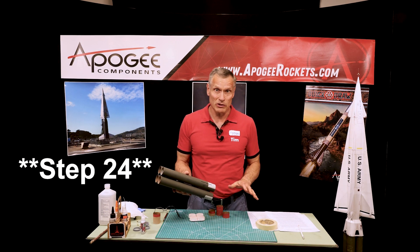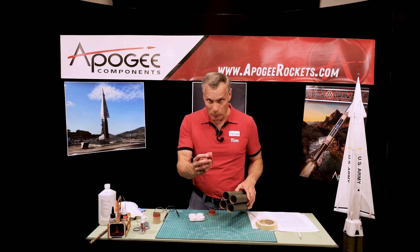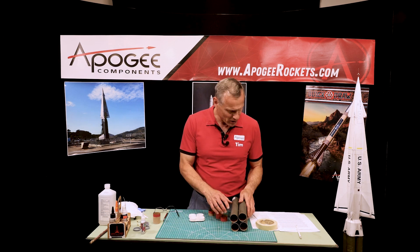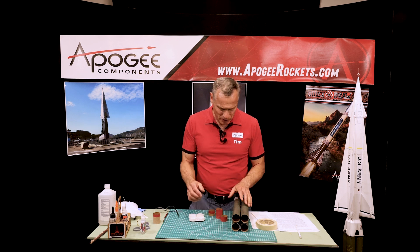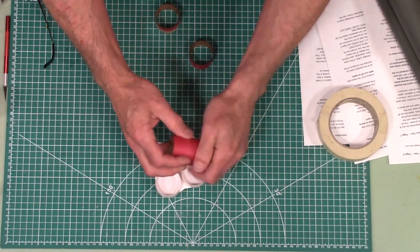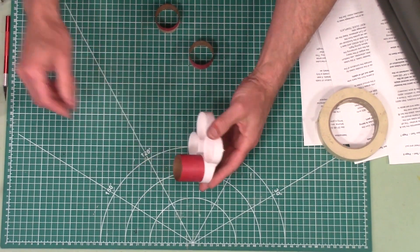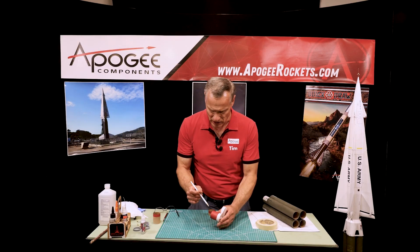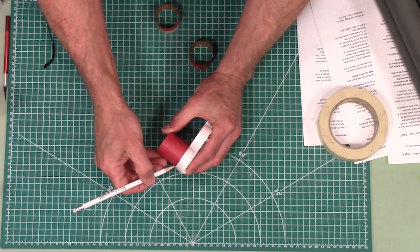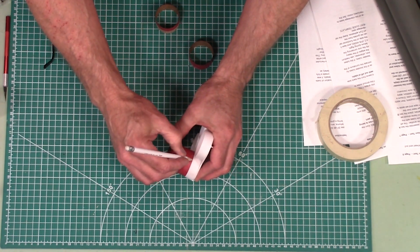We're on step 24 of the assembly of the Nike Hercules. I've already pulled the couplers out of the tubes because it's now dry. Our next step is to take this piece and take our coupler, stick it in there like this, then take a pencil — we're pushing this in all the way and we're going to mark around the perimeter. We're going to do this for all four of them.